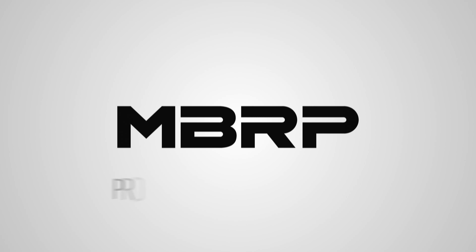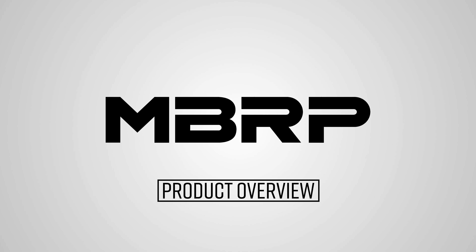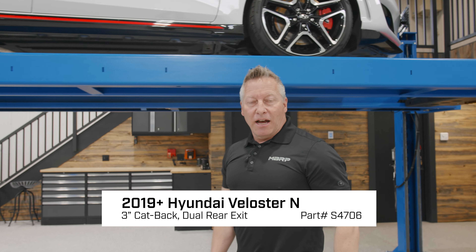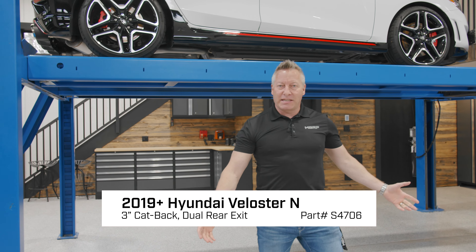Hey guys, in this video we're checking out MBRP's non-active exhaust offering for the Veloster N. Hey guys, Martin Barkey here. Today I've got the Veloster N on the hoist. I've got a product offering from MBRP I want to show you, but first, let's see what the factory sent us.